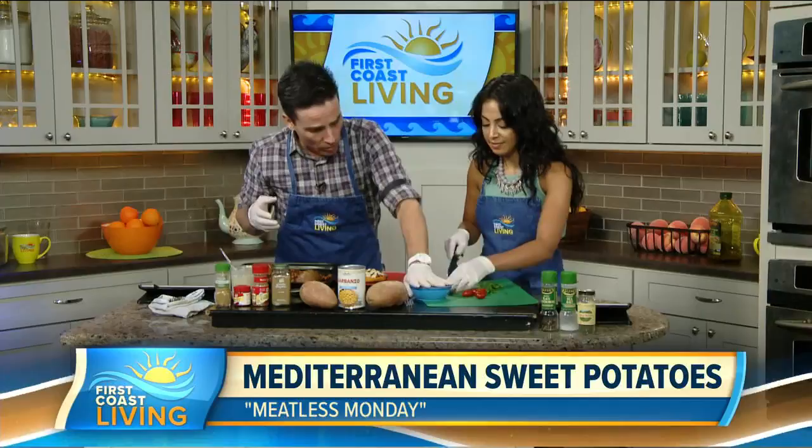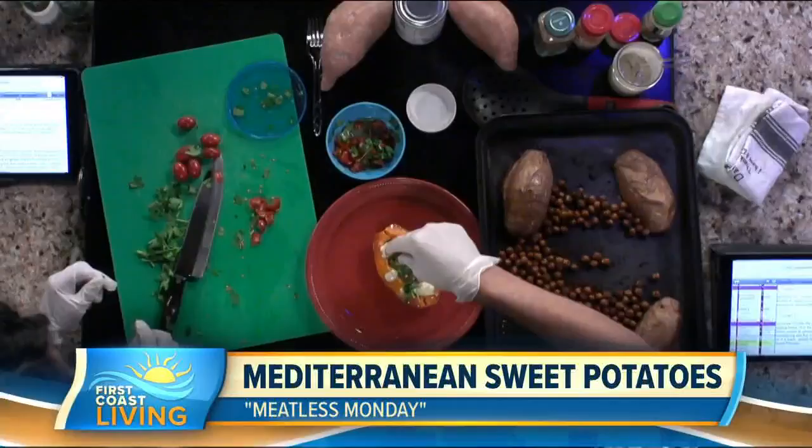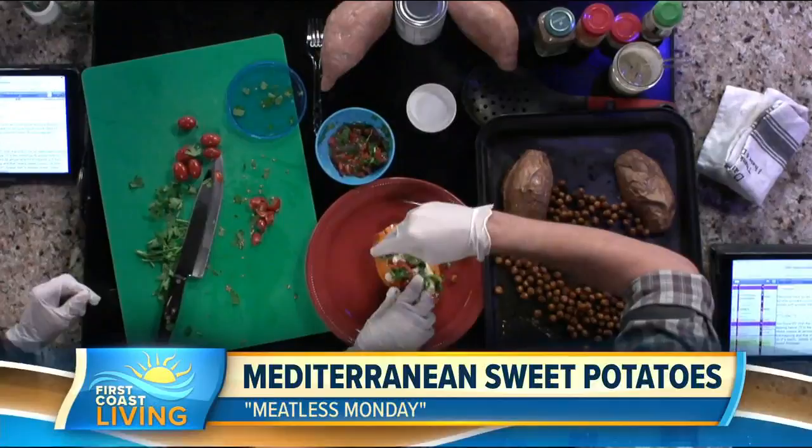Shake on a little parsley, tomato, and lemon garnish, then plate it up — boom! There's your lunch. Super easy and so delicious — you're gonna love it. As we get ready for fall and Halloween on the 31st, share this with your friends and check out our website at firstcoastliving.net.